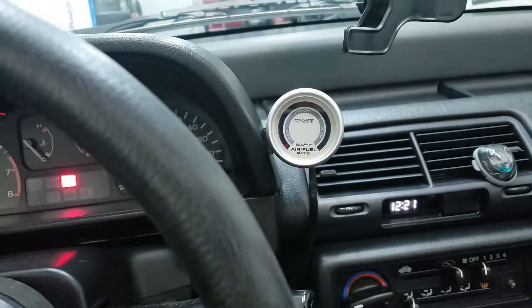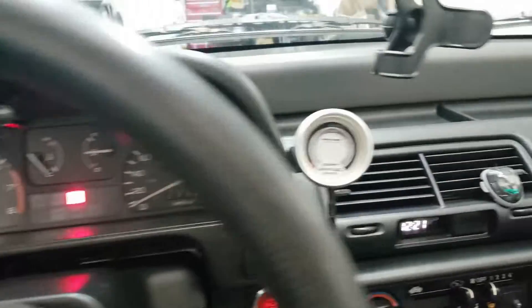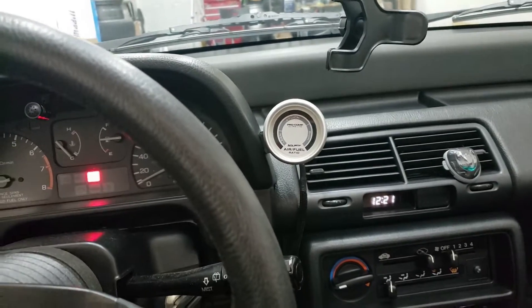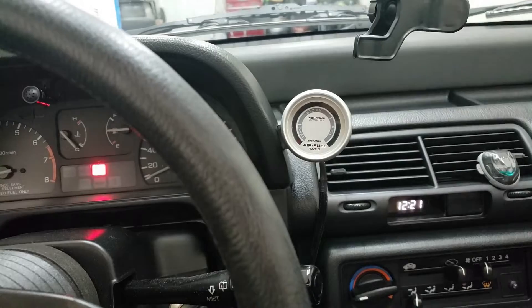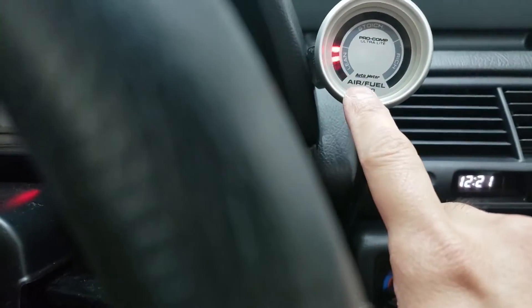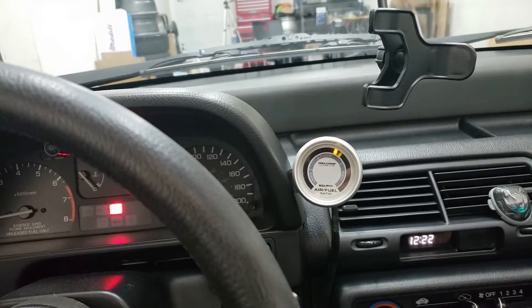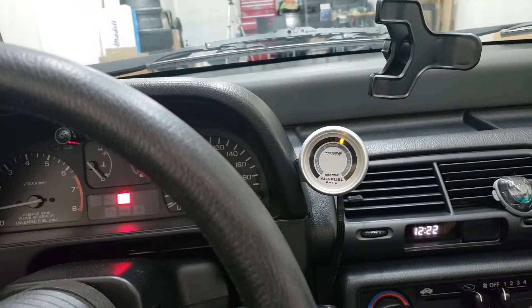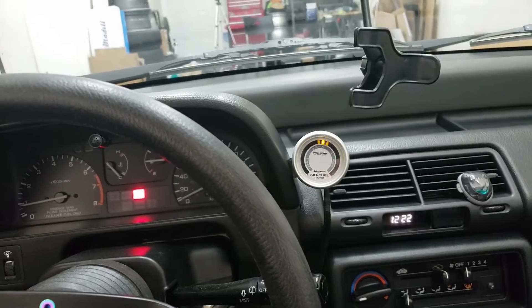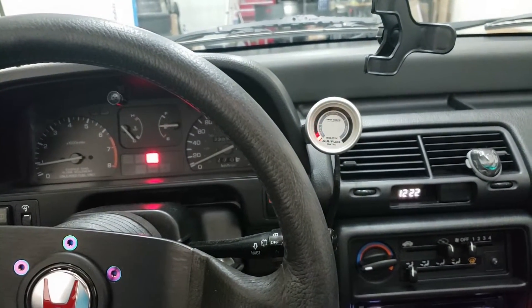At idle it looks like it's running very lean, which is something I half expected because the car does run a little weird at startup. Once it's warmed up it usually smooths out a bit, but this definitely needs some sort of tune. As it's warming up the gauge is going all over the place — you can tell the map is obviously not perfect. It really should be in the yellow zone for the most part, but all the values are jumping around.